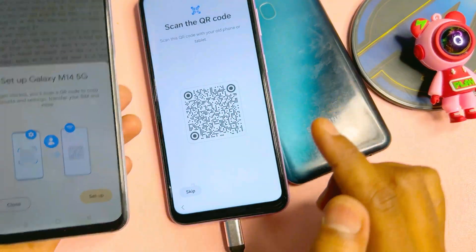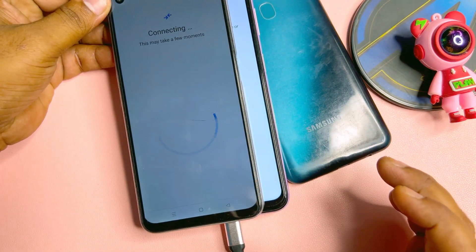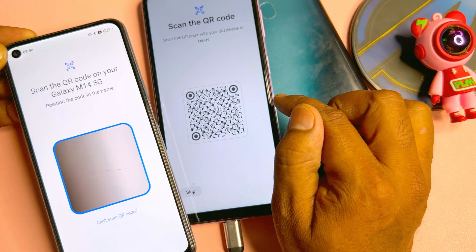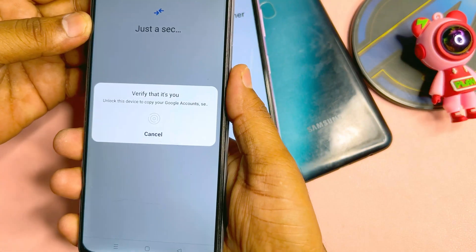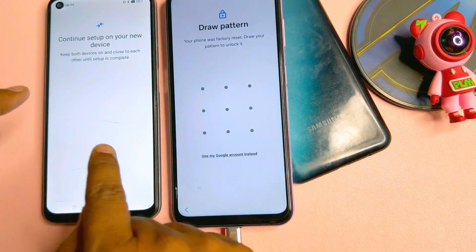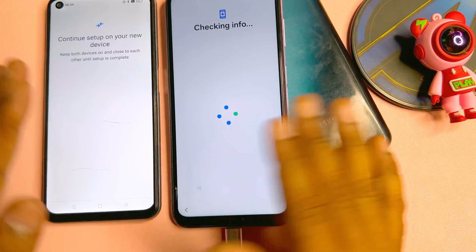Scan the QR code shown on the Samsung smartphone using the other Android smartphone. The Android smartphone is asking to set up a Galaxy M14 5G, so click the Setup option and click Continue. On your Samsung smartphone, it will ask to configure — use the pattern lock from the Android smartphone into this Samsung smartphone. Enter the Android smartphone's password into the Samsung smartphone.